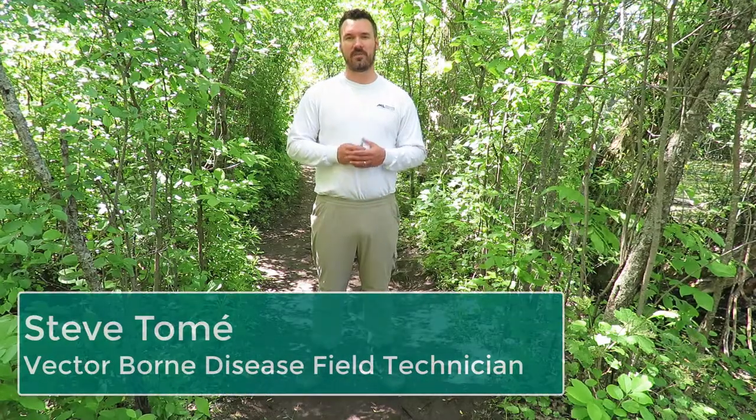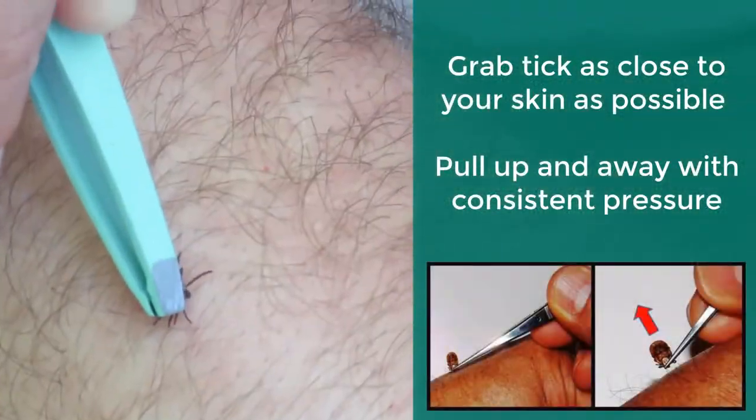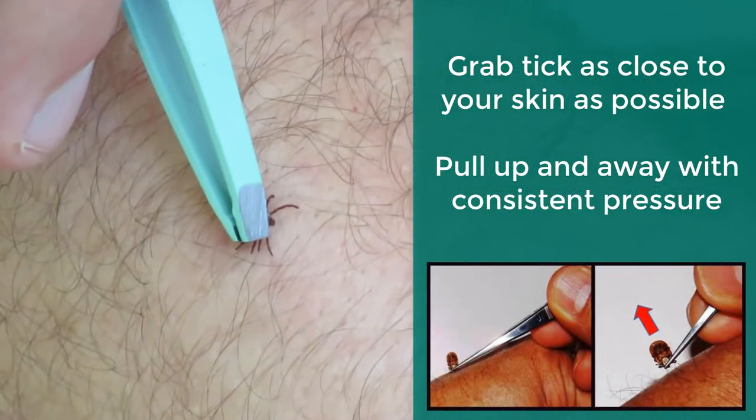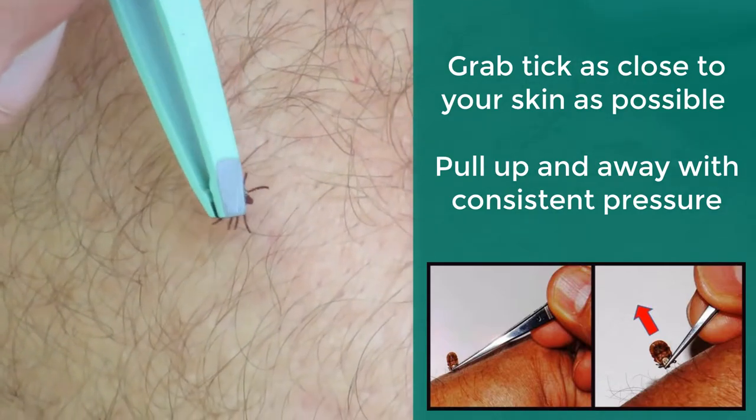If you happen to find a tick on yourself or a family member this year, the first thing I recommend is to grab a pair of tweezers, get as close to the skin as possible around the tick, pull straight up and away with consistent pressure. At that point, wash your skin with some soap and water and try to identify the tick if you can.